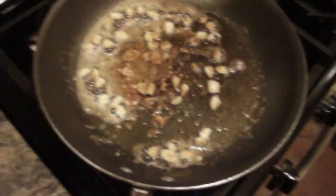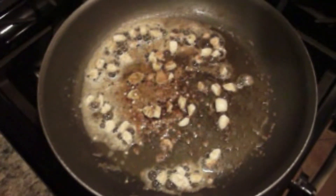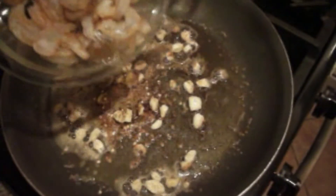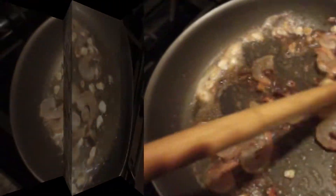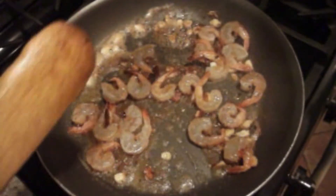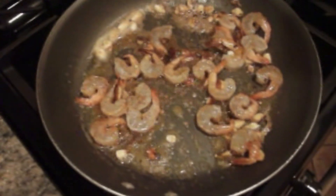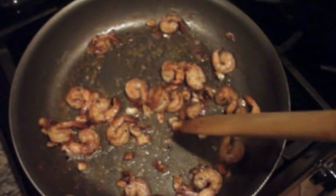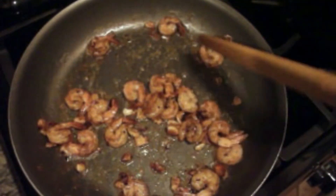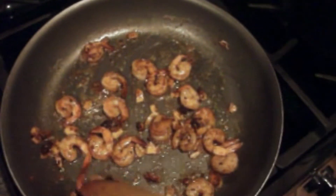Right on top of that I'm just going to go ahead and add the shrimp that I've already prepped. I'm going to go ahead and let that cook for a little bit and turn the heat down to a medium low. I'm going to go ahead and drain the pasta, allowing the shrimp to continue to cook on a low heat. And now I am ready to go ahead and add the pasta.